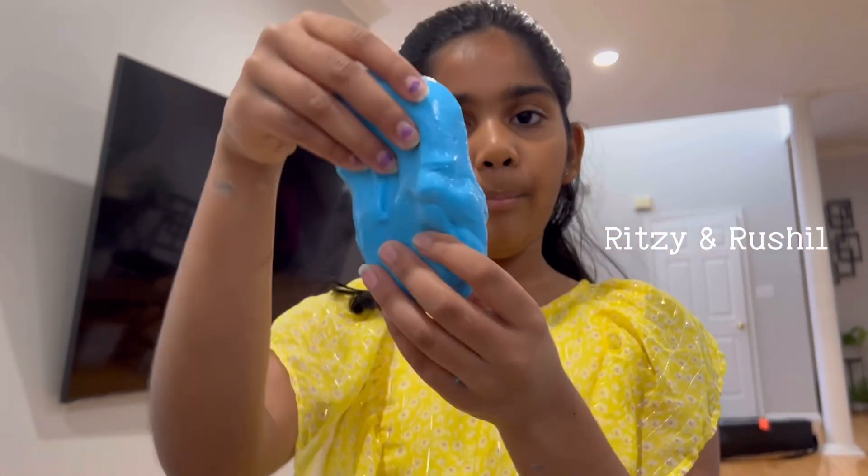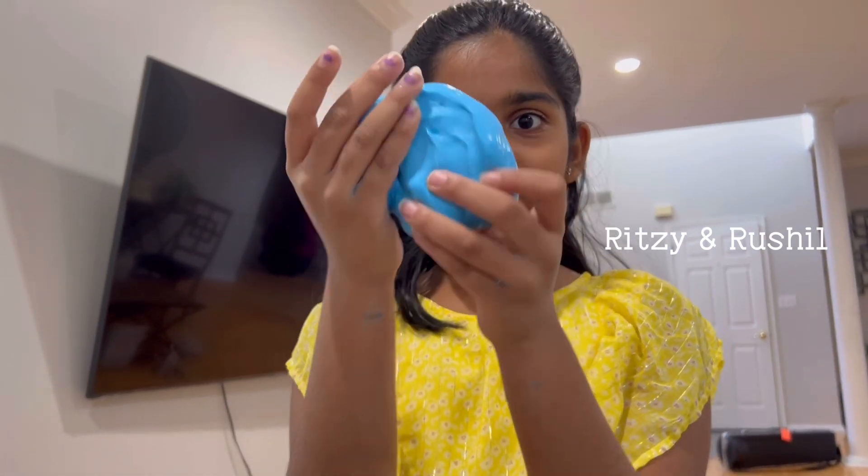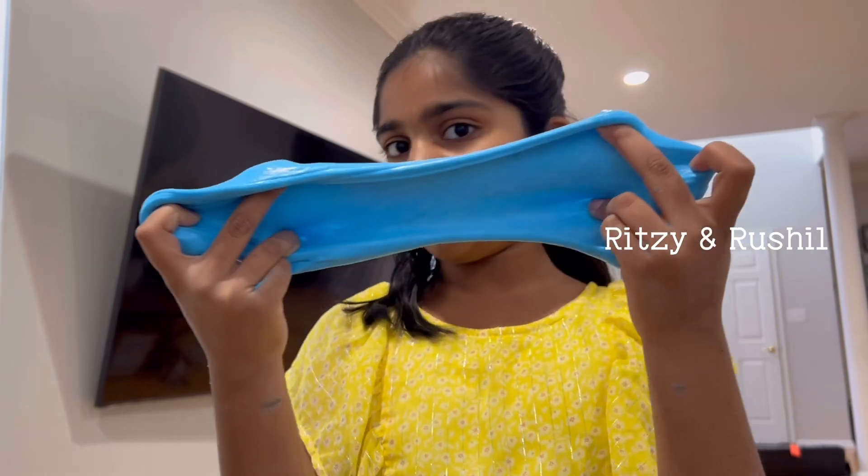This looks like you bought it from a store but it's homemade — how cool is that? And it totally stretches however you want.